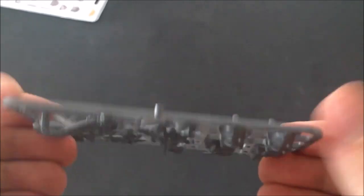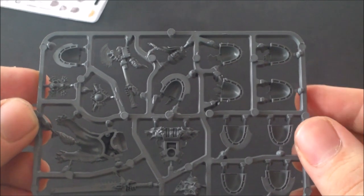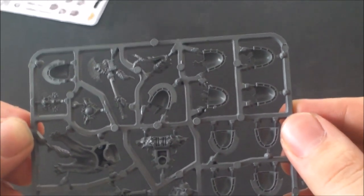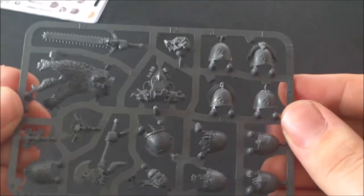It's a nice set overall — it's always good to add a little ornamentation to your Space Marine sets. Keeps them in line with your chosen chapter.